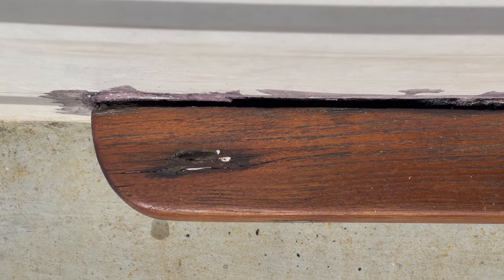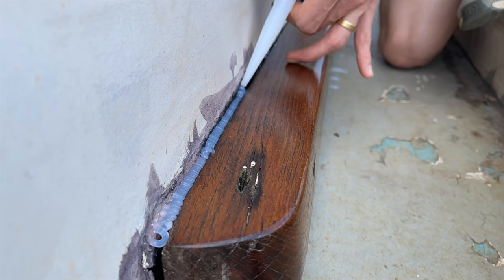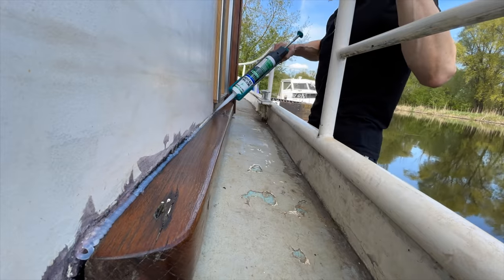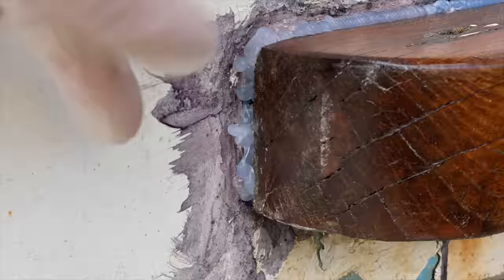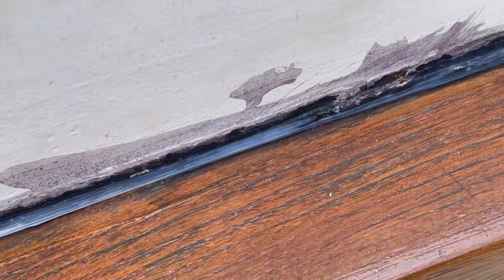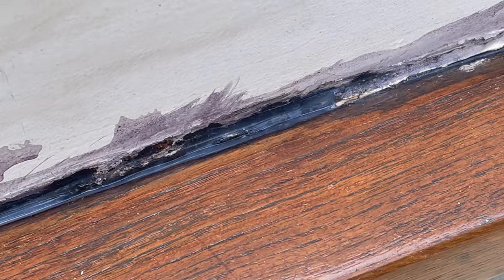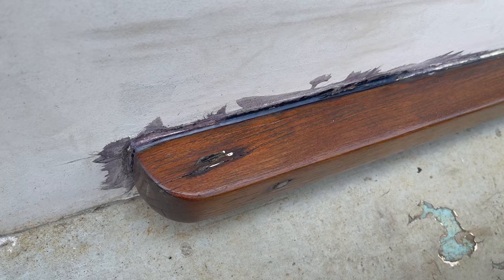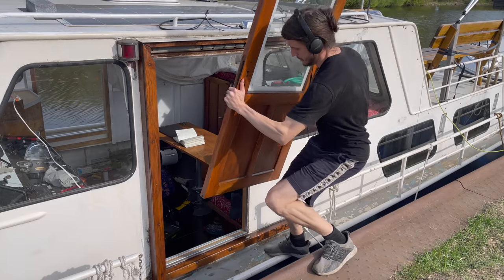Before putting the doors back, I'm going to fill in the gaps between the wooden frame and the steel with UV-resistant silicone. I purposefully left the old silicone in place wherever it was still properly attached, because I'll have ample opportunity to work on this properly once we start on the exterior of the boat.